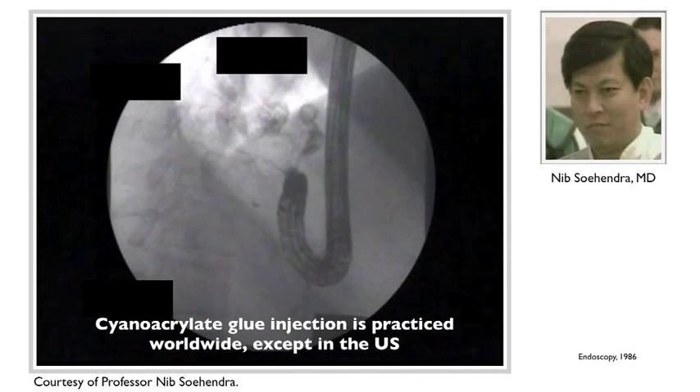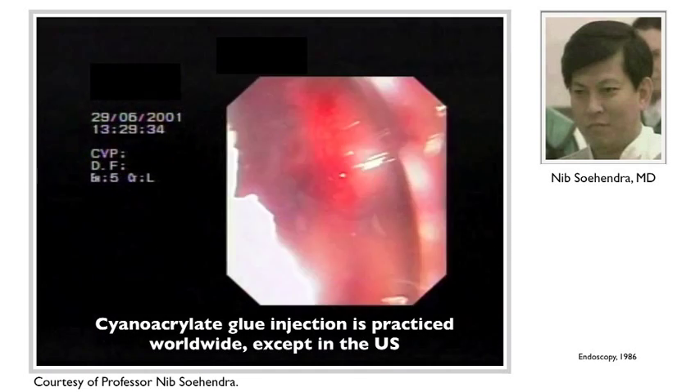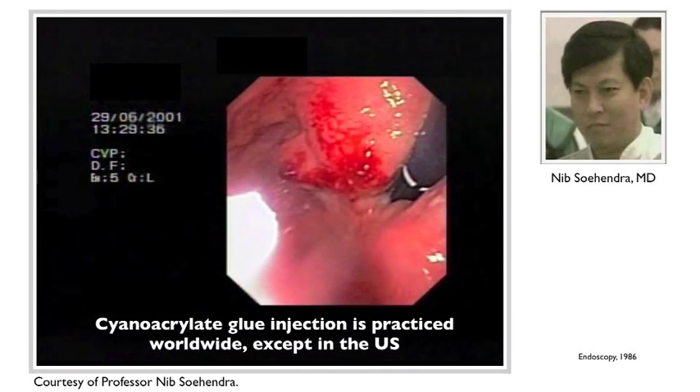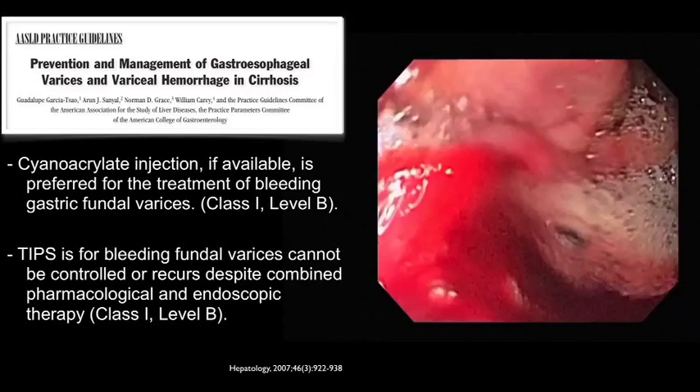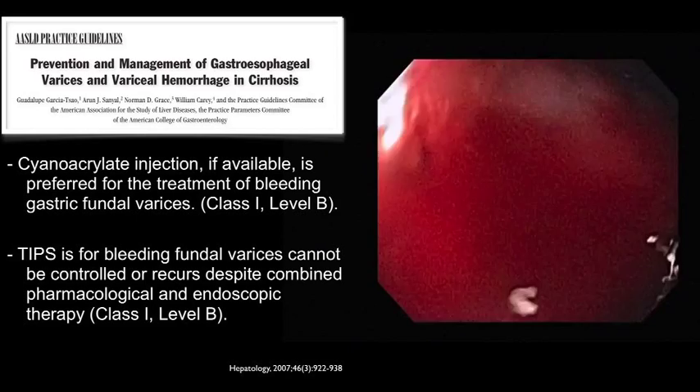Bleeding from gastric varices has a mortality of 30%. Indeed, endoscopy can be diagnostic and life-saving. The Practice Guidelines Committee of the American Association for the Study of Liver Diseases